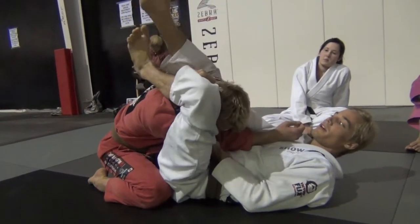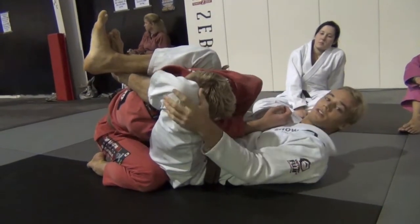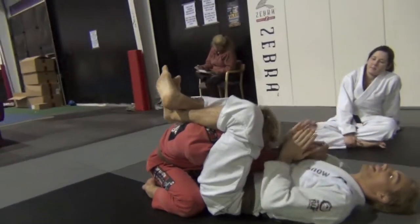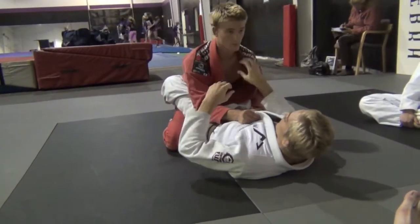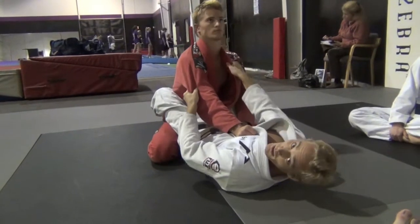From here I'm clamping down with my heels, squeezing my knees, and getting a high guard position. The high guard position — I don't want him straight. If he's straight, he can turn to his left and put his shoulder back in. So again, he's pushing me with his arm, not letting me pull him down. I have to break his posture.